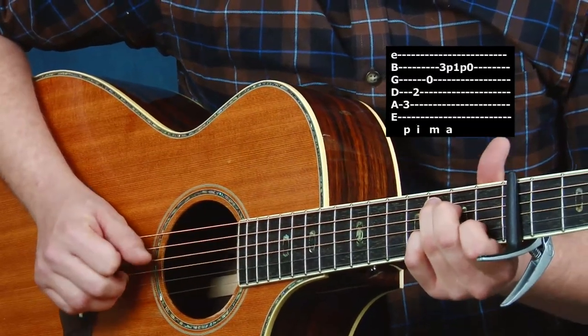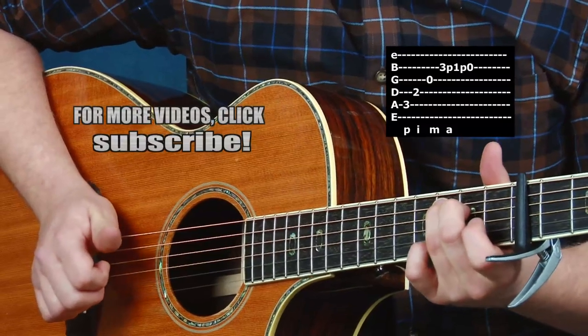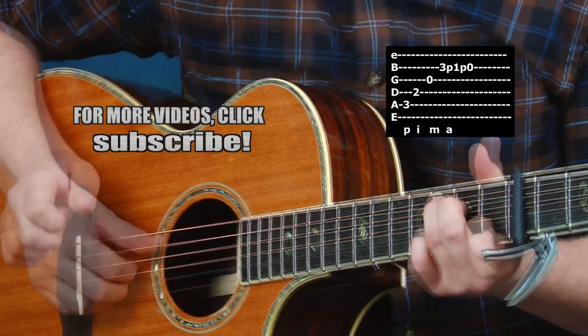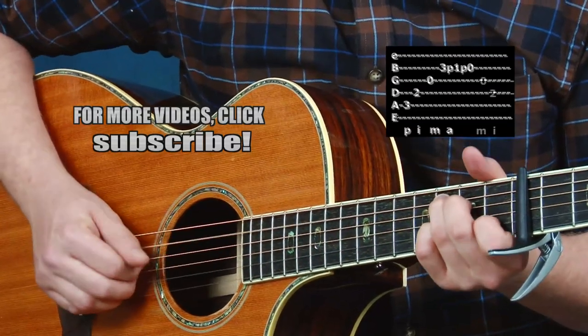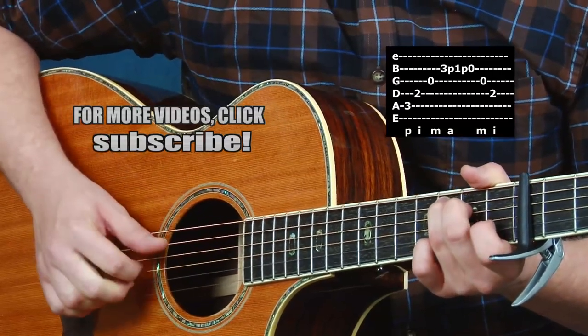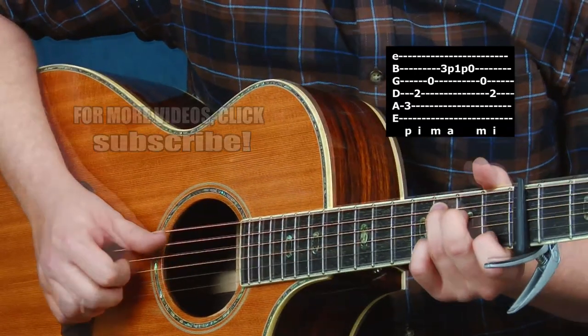Two pull-offs in a row can be a tricky move, but it gives some nice melody to our playing. I'm pulling from the third fret to the first fret, and then first fret to open, then back down. That combination of pull-offs and fingerpicking really creates a nice sounding pattern.